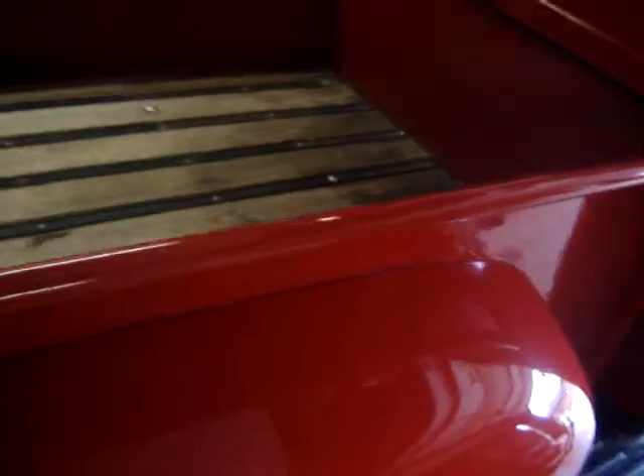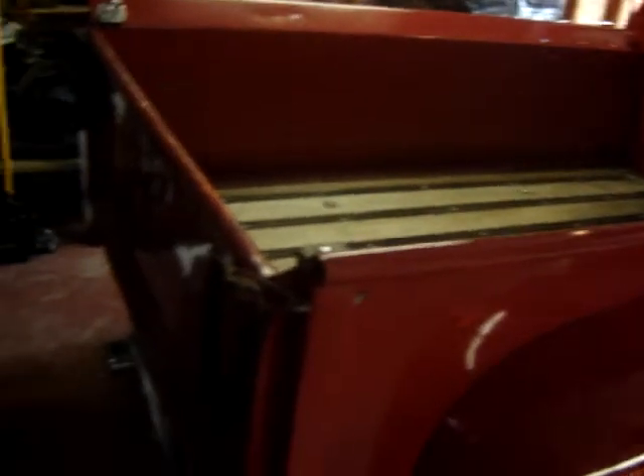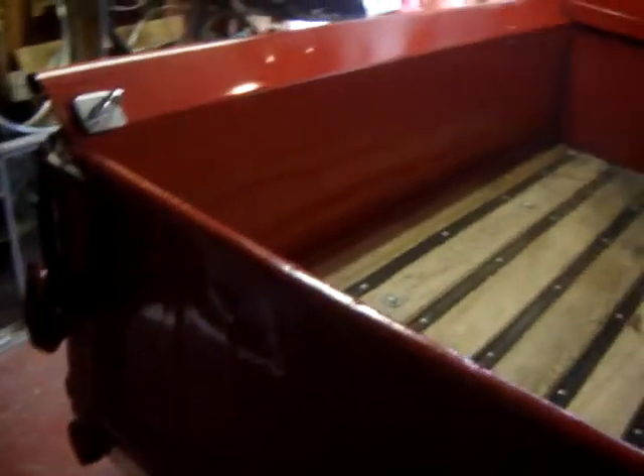It doesn't look like all three of these are gonna fit in this truck bed to be tied down — I don't see how I can bolt them down at all. And I've got to lift them high enough to get over this side rail right here without scratching anything.